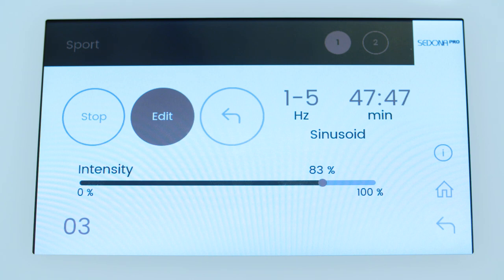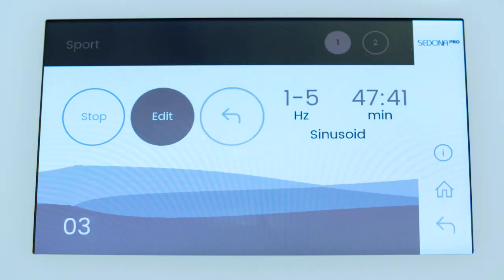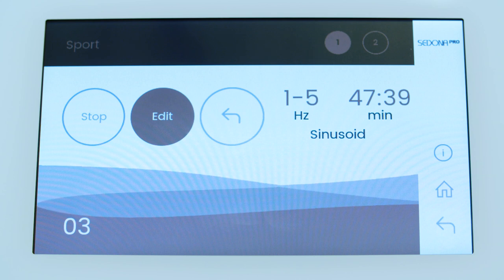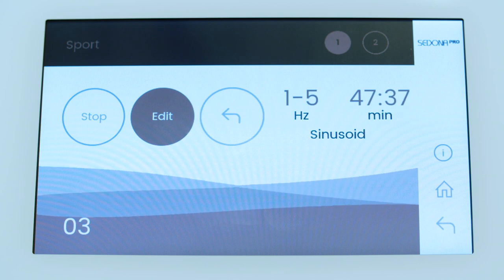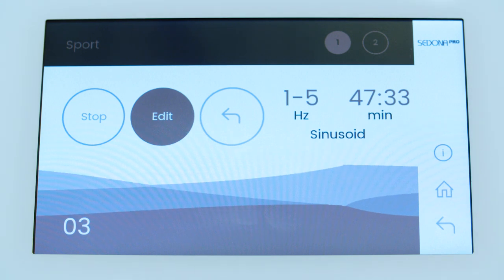Both applicators can run the same program or a different program simultaneously. When running both applicators, you can check the status of the different applicators on the screen by pushing Applicator 1 or 2 at the top of your screen.